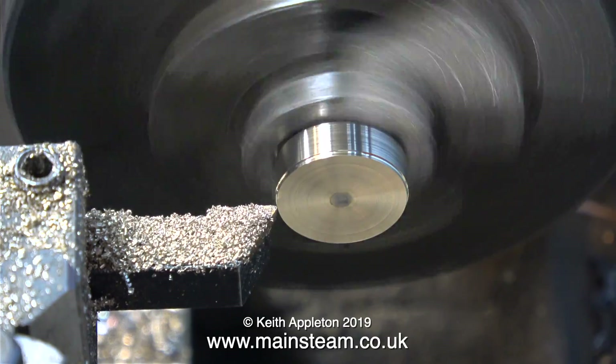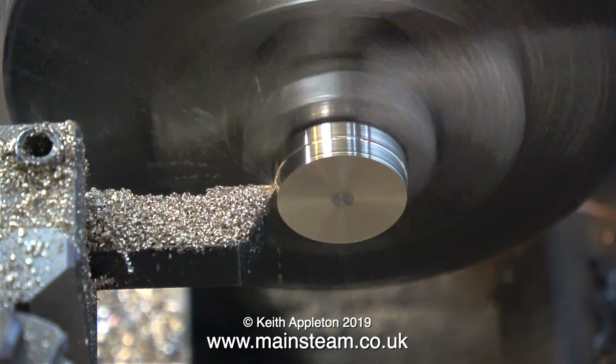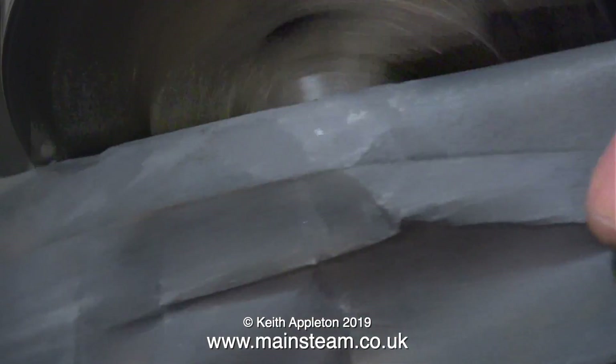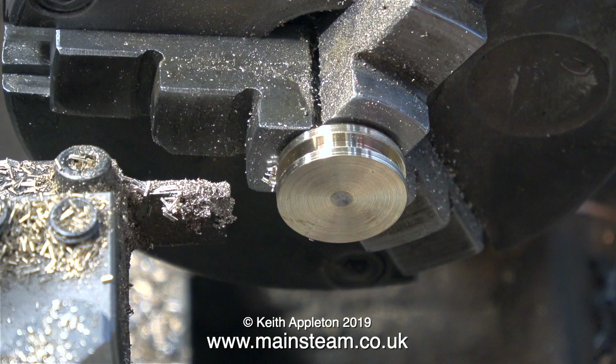This piston is going to be fitted with a silicone o-ring, so it needs to be a few thou under the diameter of the cylinder. By a few I don't mean a lot — maybe two or three thou.